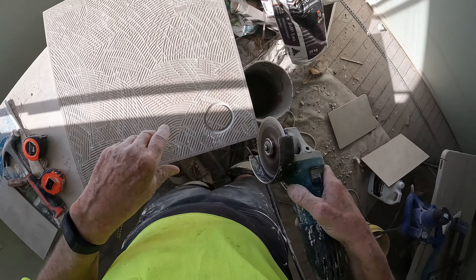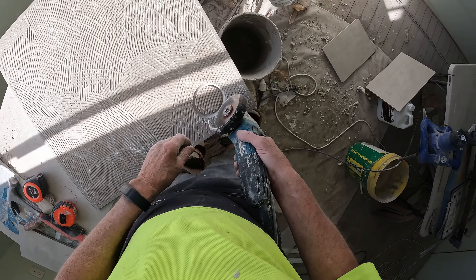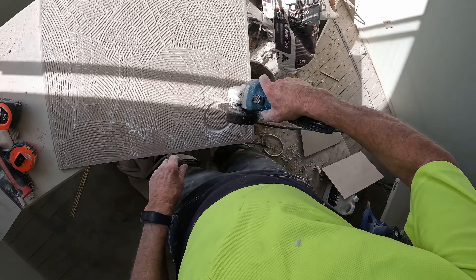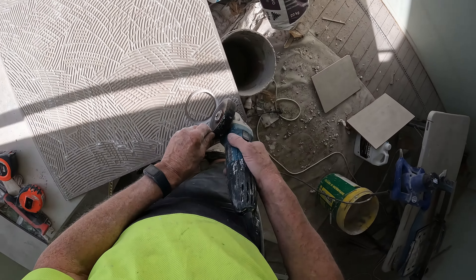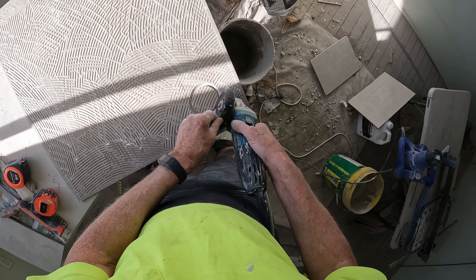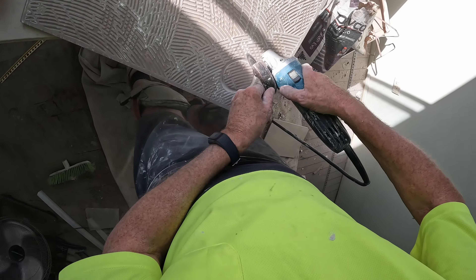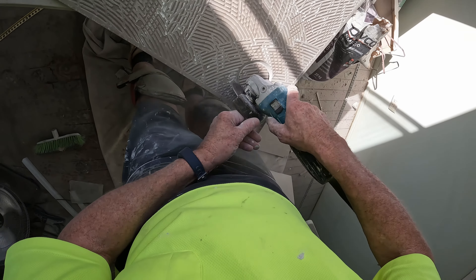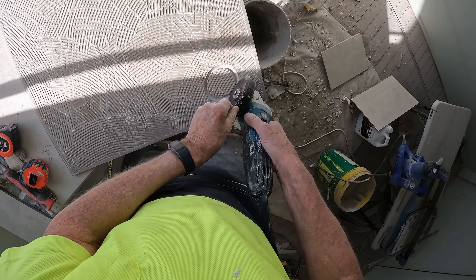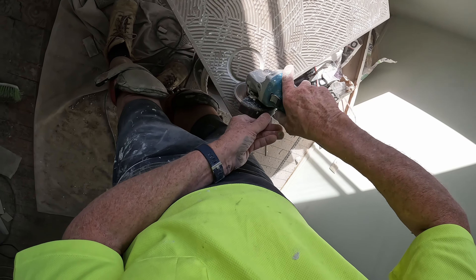You can even press down a little. With the smaller holes, you just let the grinder do the work — don't press down. But as the hole gets bigger, you're able to press down a little, so it's quicker. Just not too much — still take it easy.